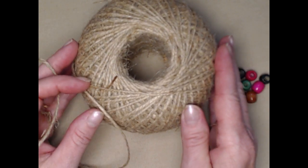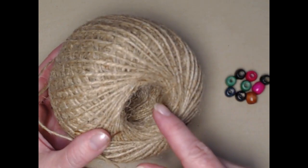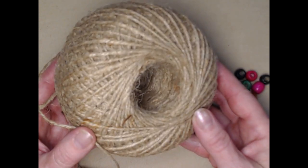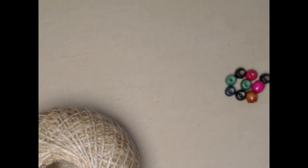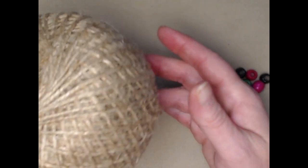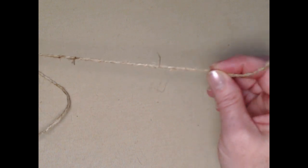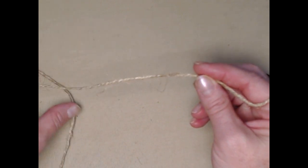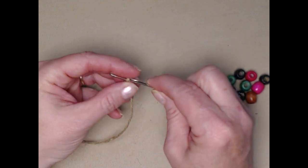If you've decided to work with jute or hemp, a couple of things to know: it's really difficult to pull from the inside, so you have to work from the outside of your spool. Also, the way it's treated makes it hard to come off easily, so pull a good bit off and unwind it, then work through it. Your workspace will get a little dusty because of the texture. First, put your beads on by threading your jute or yarn onto your needle.